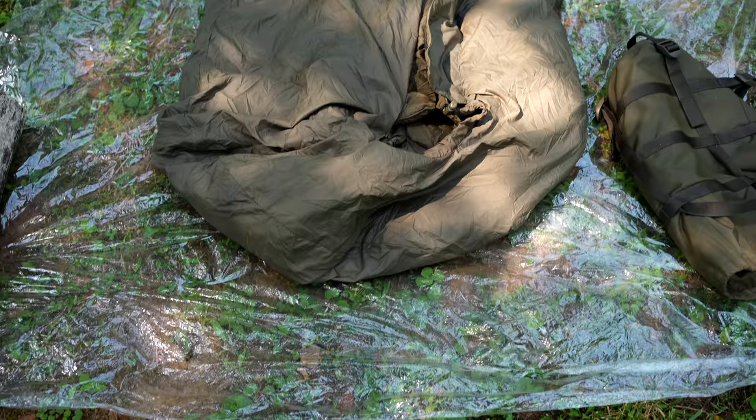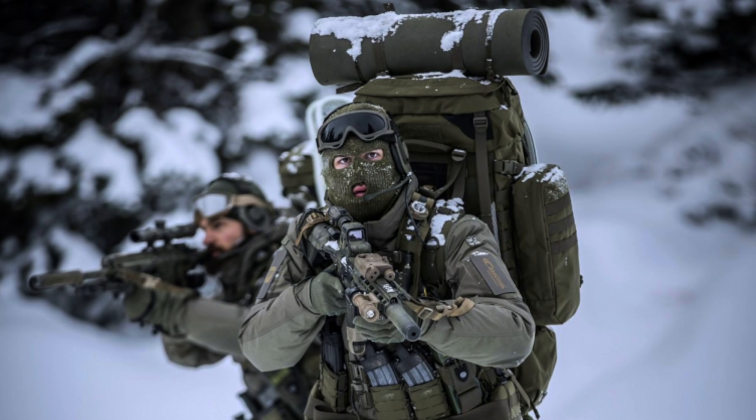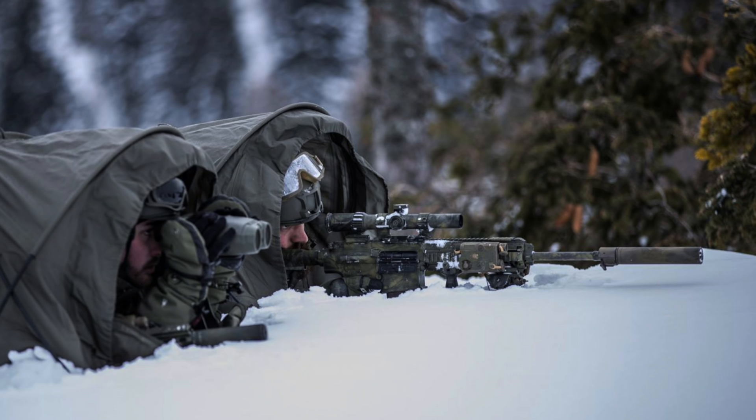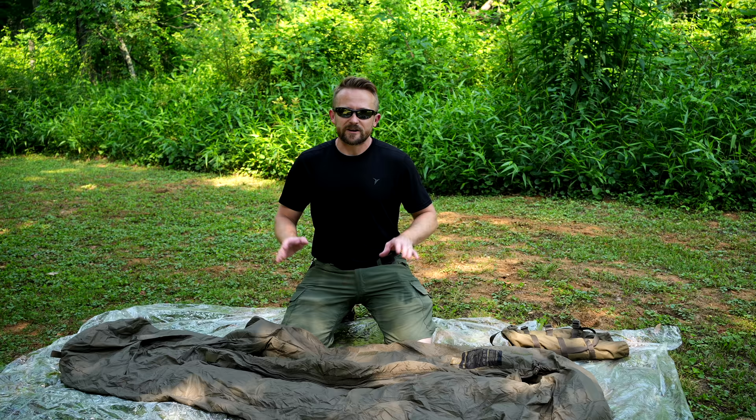This sleeping bag was designed for military purposes but can easily be used by civilians. It features a mummy shape, and the cost is very impressive. The lowest price I have found brand new is $117, from taxsale.eu — there's a link below. They ship all across the world and are a great site. Carinthia is a European military contractor that has equipped many military forces, including those in Scandinavia and others.